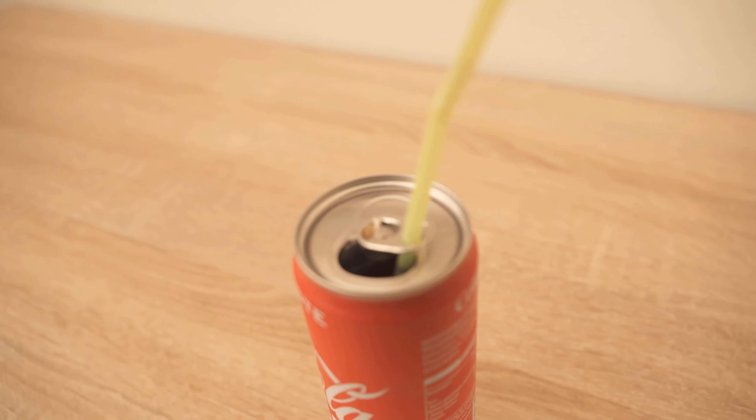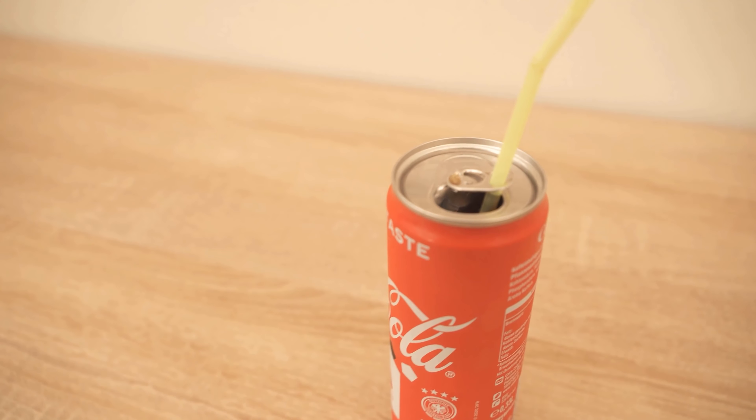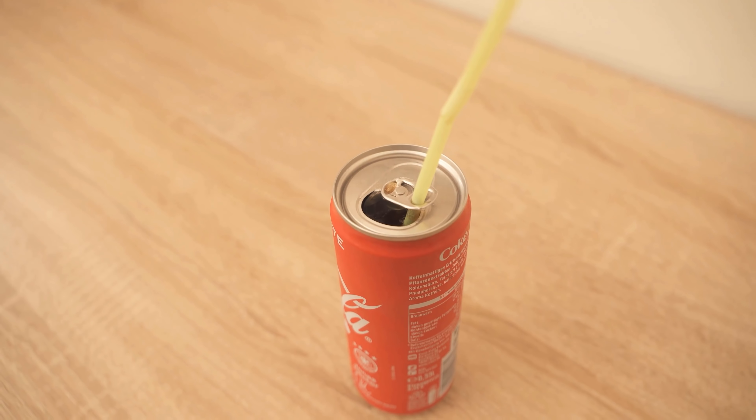Would you also like to know why you should spray WD-40 on the fridge? Then be sure to watch the video I'm going to link here. If you liked the video, I would be really happy about a thumbs up — and don't forget to subscribe to this channel and activate the bell so you don't miss any new video.